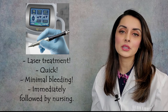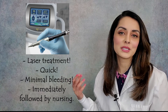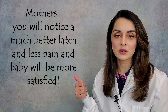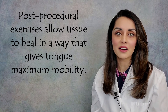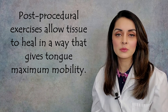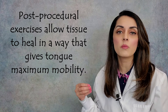After the tongue tie is released, the infant is immediately given back to its mother and nursing ensues. Nursing is the best way to calm a finicky baby, so that's why it's best to nurse right after the tongue tie is released. Mothers notice a much better latch, much less pain, and the baby is getting more milk immediately. So it's a quick procedure with amazing benefits. The mother is also given some simple exercises to do with baby for a few weeks after the tongue tie release, which allow the tissue to heal in a way that allows maximum mobility for the tongue.